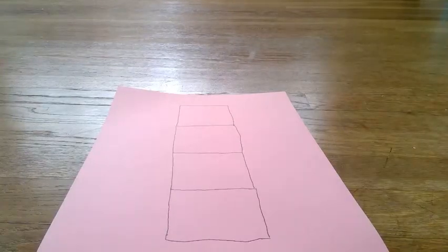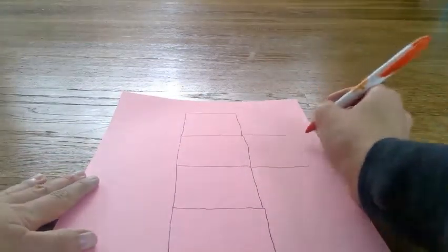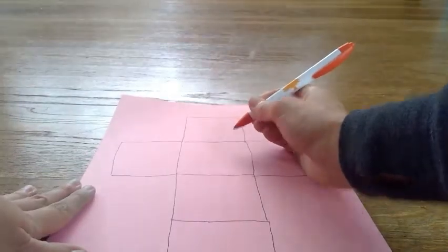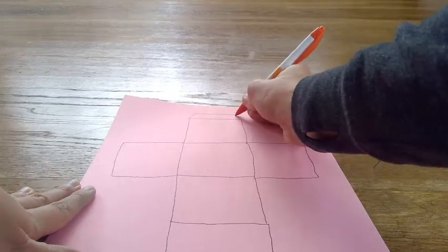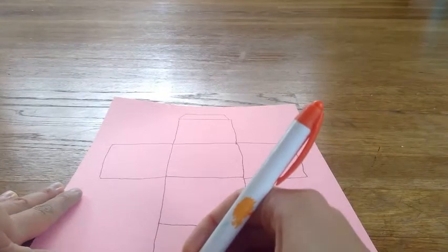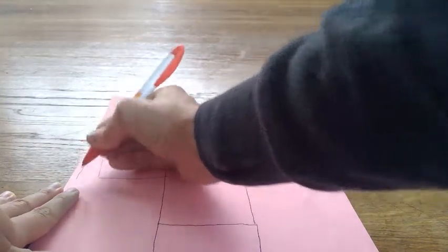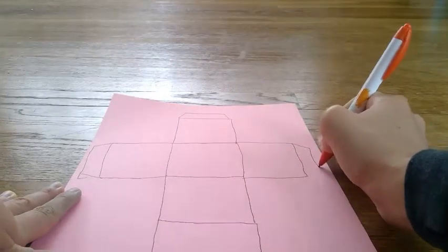Then on your second square, right here, you're going to draw a square on each side. And then at the top you need to draw a little wing that looks like a trapezoid. Draw one on the bottom. These will make it easier for you when you glue. And draw them on the side, like that.